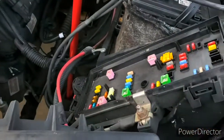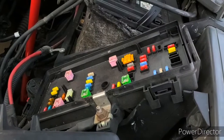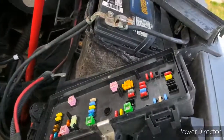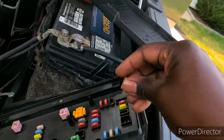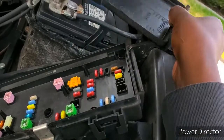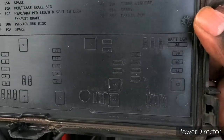We're going to change that one — it's a 20-amp. I have a couple of fuses here. We're going to put this 20-amp in. And we're going to make sure that's not the only one that's blown.